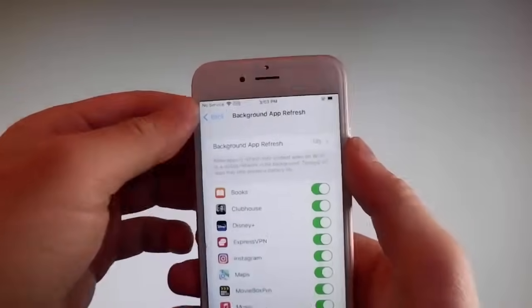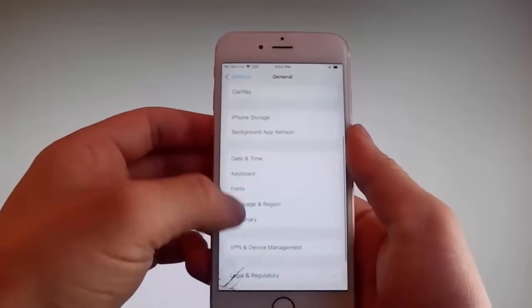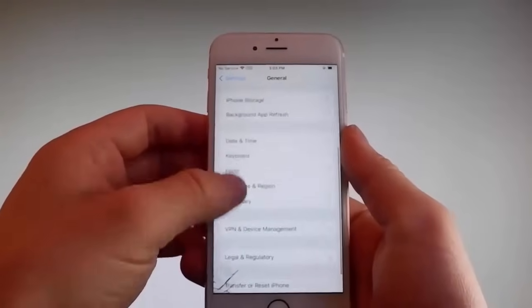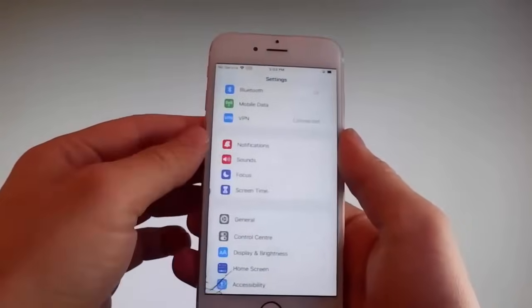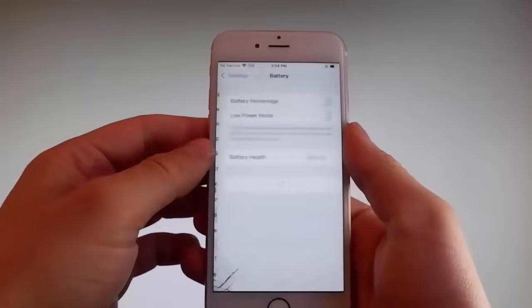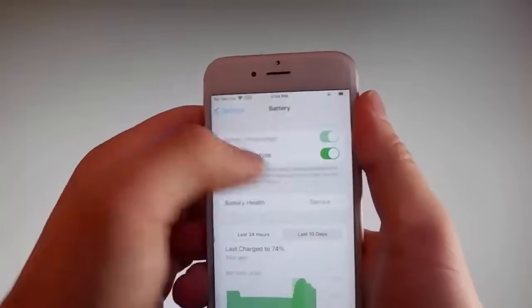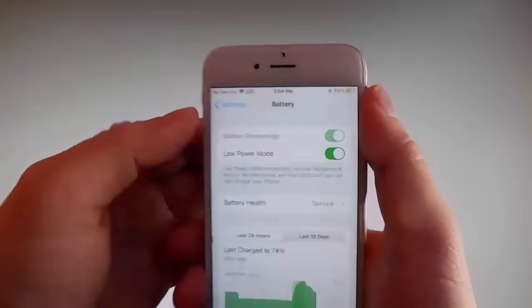Once you're done with that, you need to go back to your main settings, and you're gonna find another setting that I'm gonna show you right now. Once you are on the main settings, find the Battery settings and make sure that Low Power Mode is turned off. If you have Low Power Mode on, then the jailbreak won't be successful, so make sure that it is turned off.